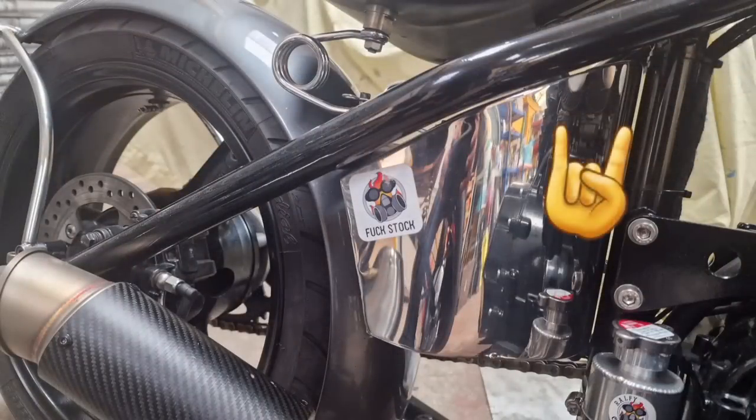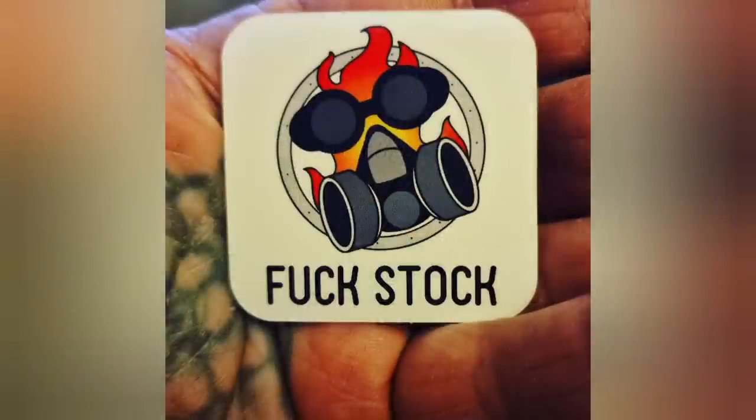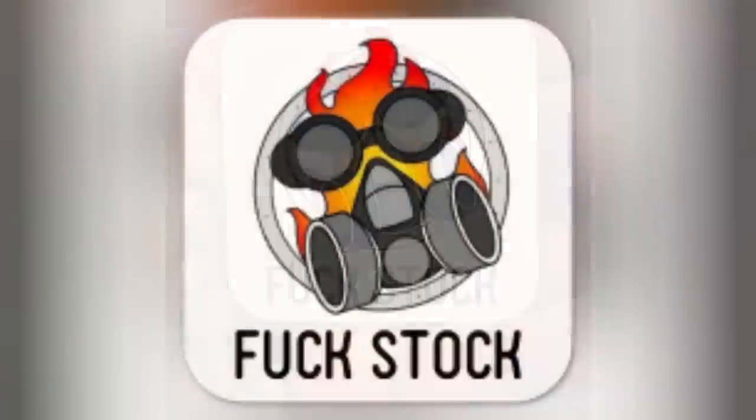Don't forget folks, our Fuckstock stickers are now available in our Etsy store. Link in the description below. Fuckstock — you know it makes sense.